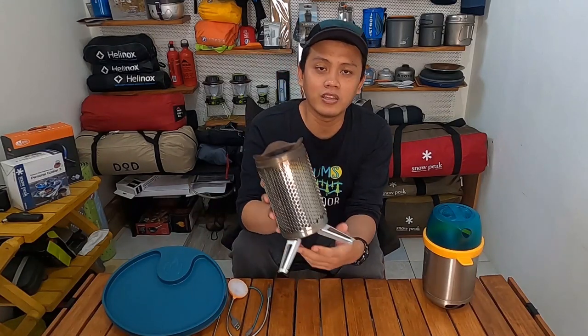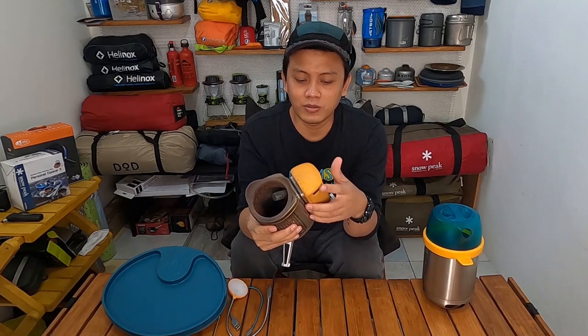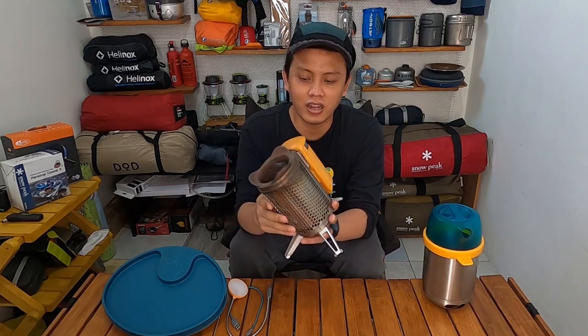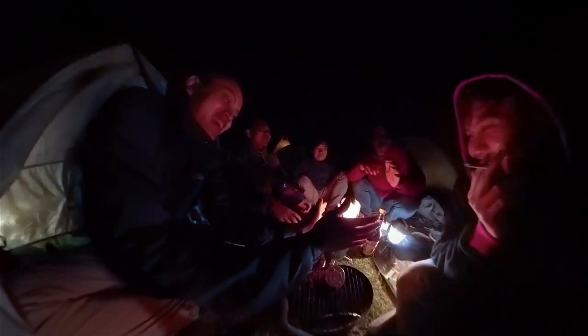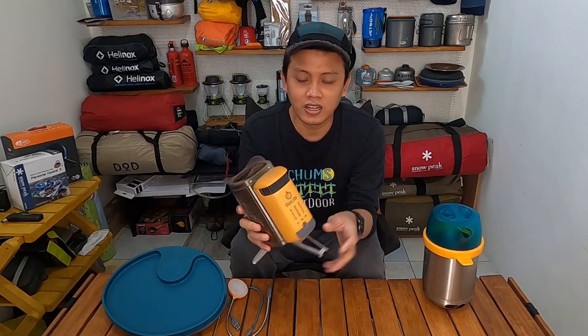I've had this stove for about four years now. I bought it when I was in Japan. The story is — I was on a work holiday with friends and we wanted to barbecue at a campground in Japan. At first we used a fairly large and heavy grill. A few weeks later, still on holiday, I found this product on Amazon, watched some YouTube videos about it, and immediately fell in love with it — mainly because of how compact it is.